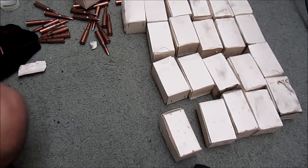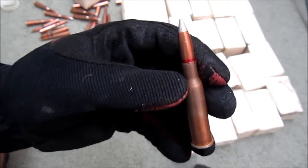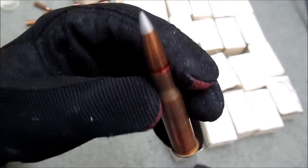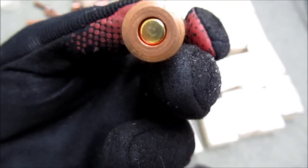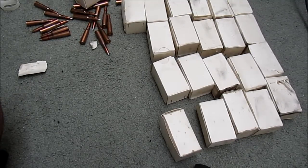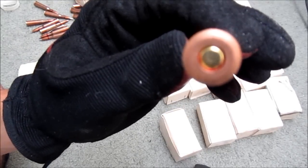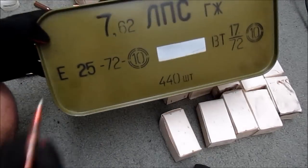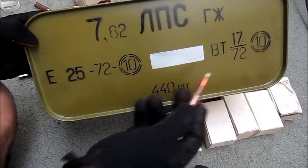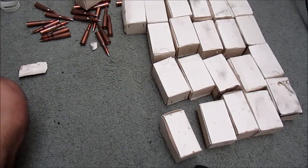So let's take a look at one of the rounds. Like I said, this is the Bulgarian silver tip 147 grain. Let's see if the camera can get focused on this. Are there any markings on the bottom of it? It says 10 and 72 on the rim. There's a 10 and there's a 72. I'll figure out what that means in the future.